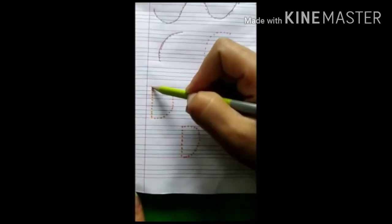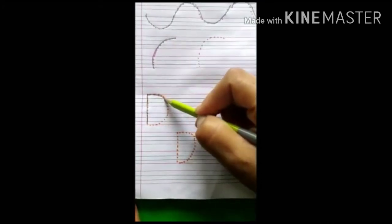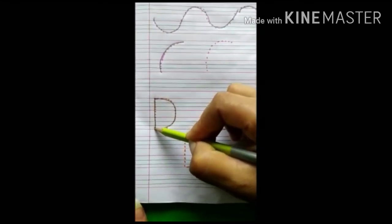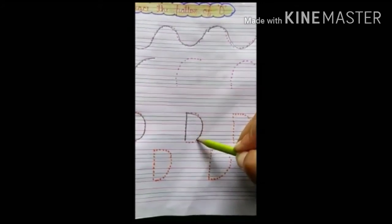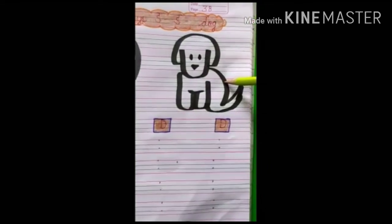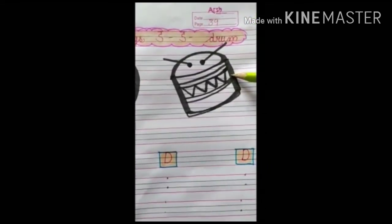Okay. Now we are going to make a D. Firstly, make a standing line and make a right curve. We use right curve for making a D. Again, draw a standing line and then make a right curve. And this is D-D-Dog. This is D-D-Drum.